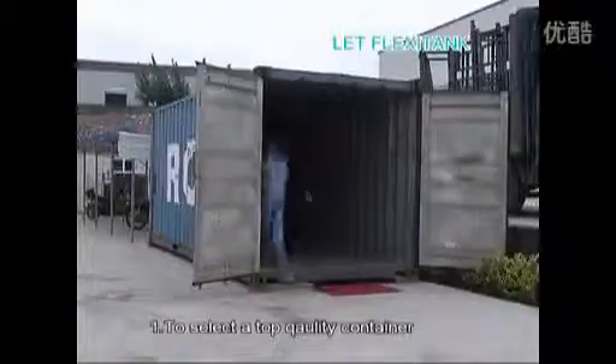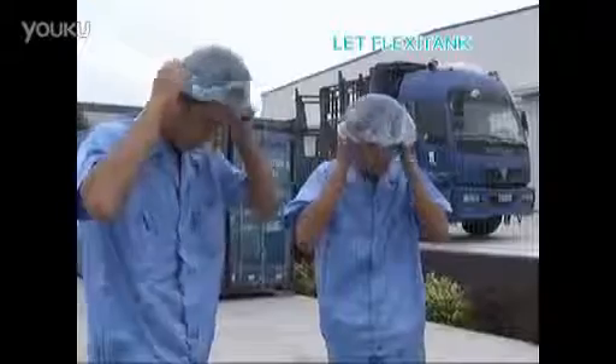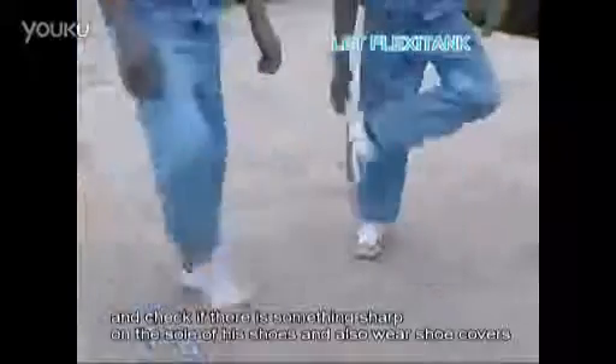Number one, select a better container and be sure there are no cracks or nails. Number two, the worker should wear gloves and check if there is something sharp on the sole, and wear shoe covers.